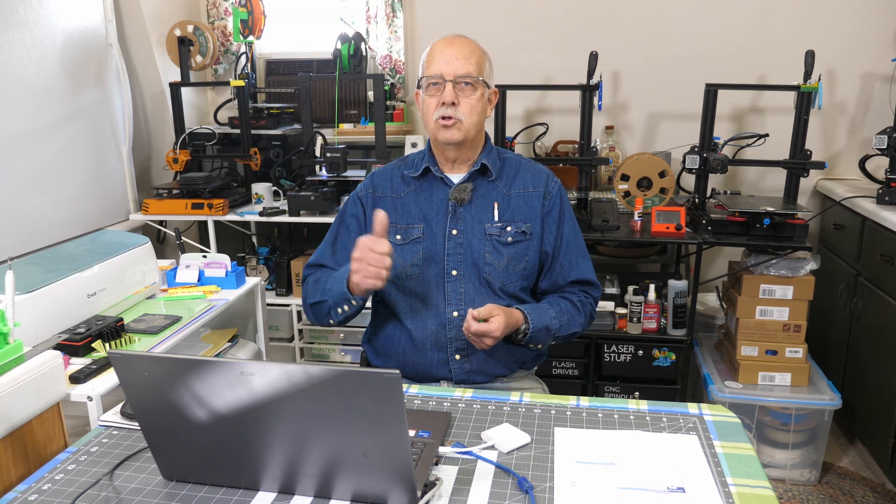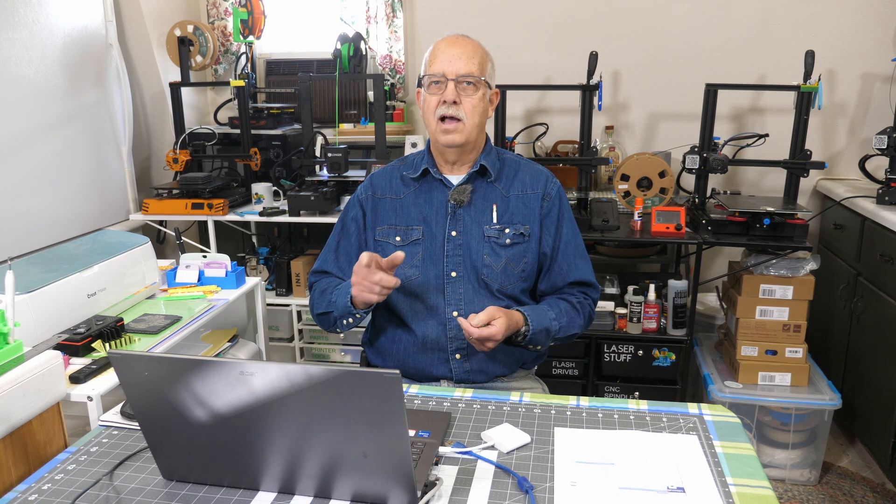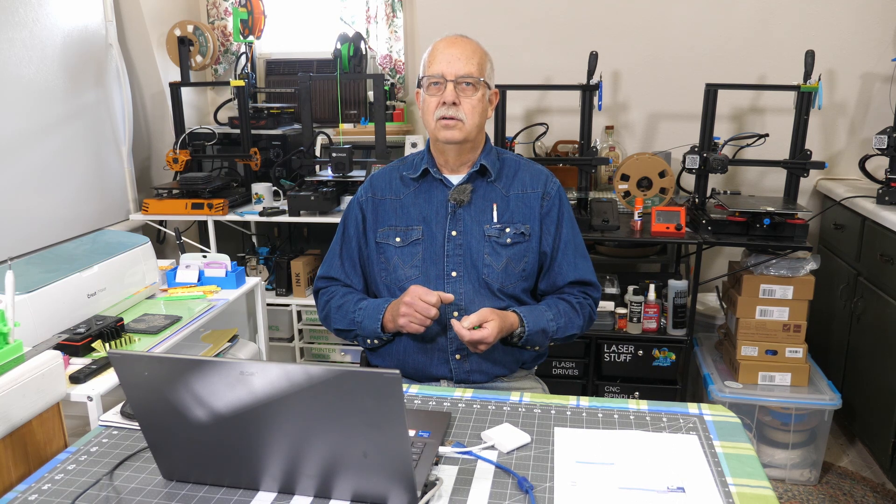If you got anything out of this, a thumbs up always helps the channel. Coming up shortly will be a firmware update for the Longer LK5 3D printer. Thanks for watching — Roger in the loft above the shop. We'll see you in the next one.